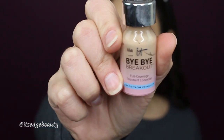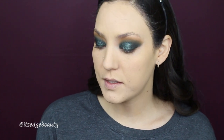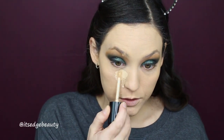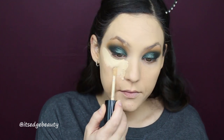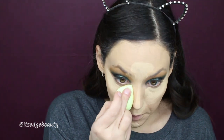For my blemishes I'm gonna be using the IT Cosmetics Bye Bye Breakout in the shade Light — I'm just gonna gently dab that out. For concealer I'm using the Too Faced Born This Way multi-use sculpting concealer in Almond, and I'm gonna put that in my areas where I want to highlight, then blend that out.